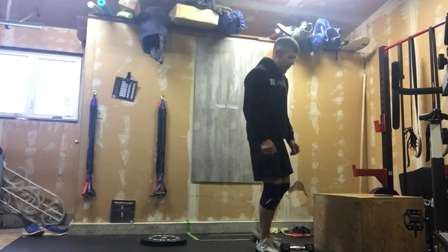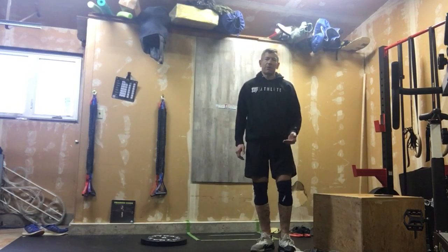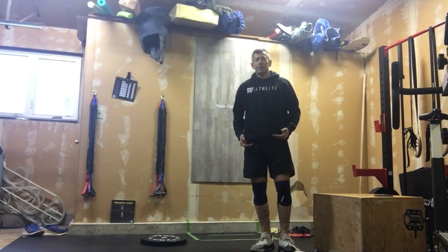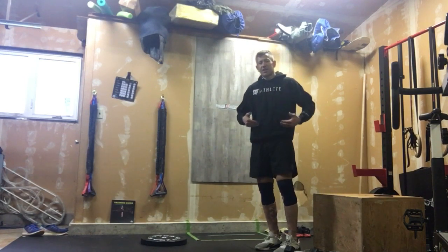Today's workout was a little bit upper body focused — that's an understatement. There's actually a bit of core work with that plank, that pike position, and the renegade row as well. So we did shoulders and we did core.